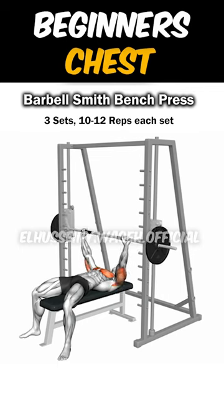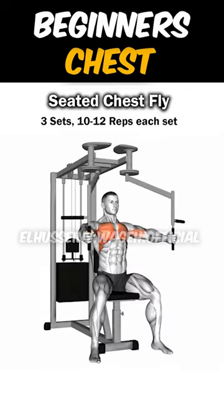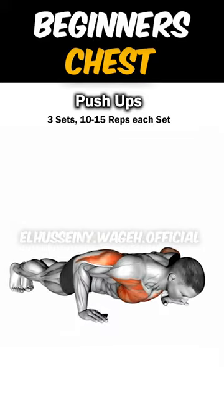Number 1: Barbell Smith Machine Bench Press. Number 2: Seated Chest Fly. Number 3: Push-ups.